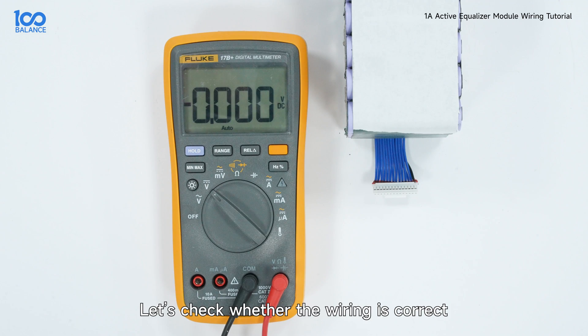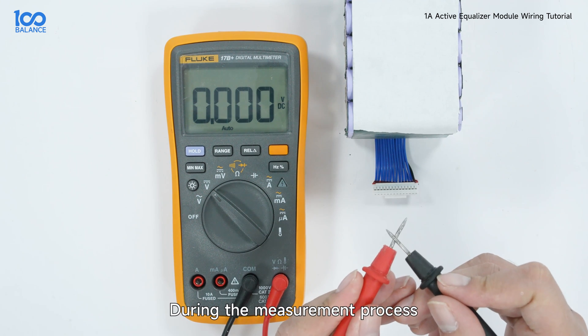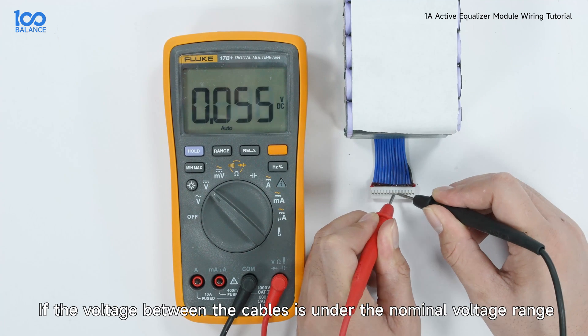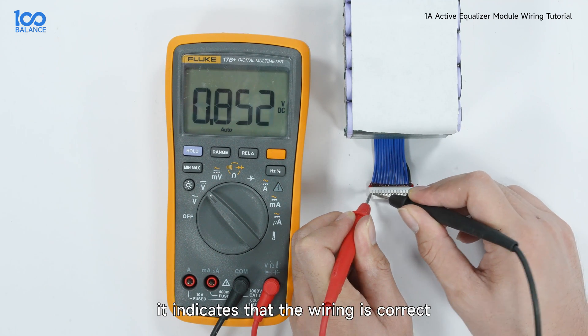Let's check whether the wiring is correct. Adjust the multimeter to the voltage range and measure the voltage between adjacent cables. During the measurement process, the two terminals of the multimeter should not touch each other to avoid a short circuit. If the voltage between the cables is under the nominal voltage range, it indicates that the wiring is correct.